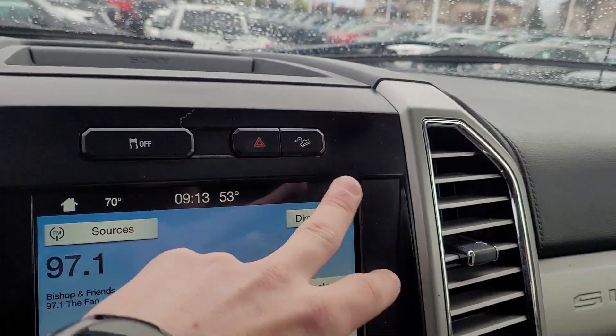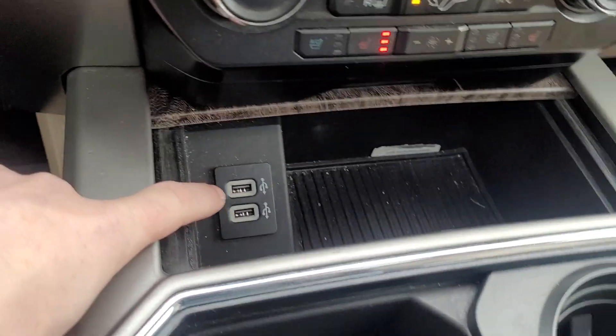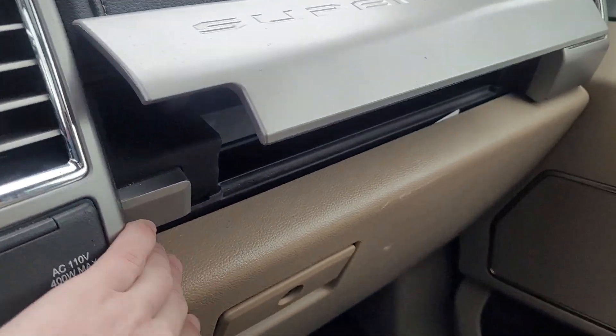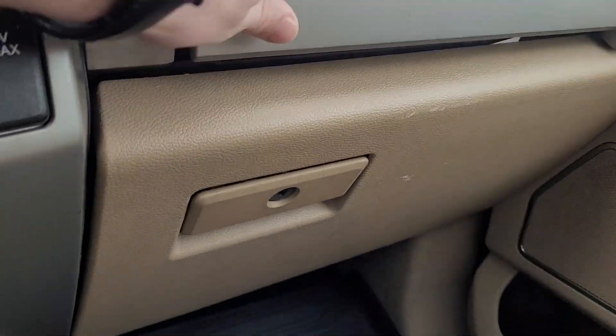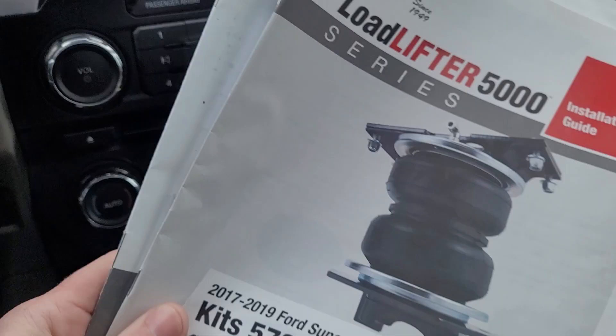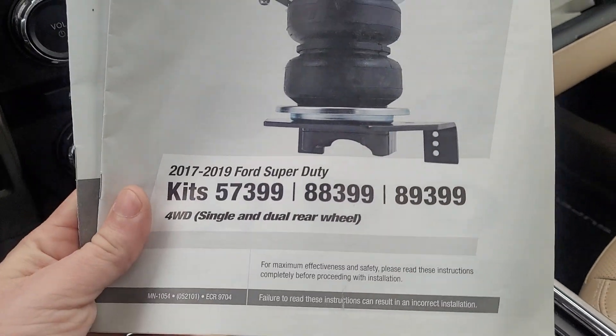It also has a trailer brake controller and hill descent control, with two USB ports. Over here you've got a 12-volt and a conventional outlet, plus a little cubby up top. In the glove box you've got the owner's manual and the air ride documentation the previous owner left.